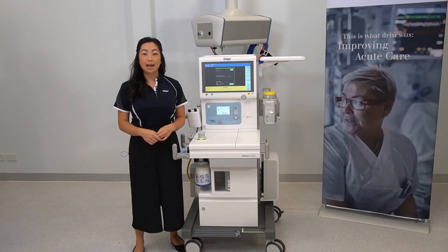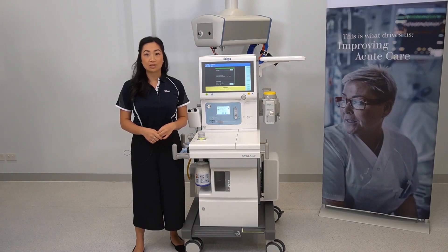Hello, my name is Samantha and in this video I'll be orientating the user to the ATLAN A350.